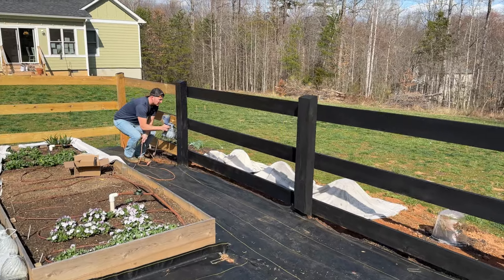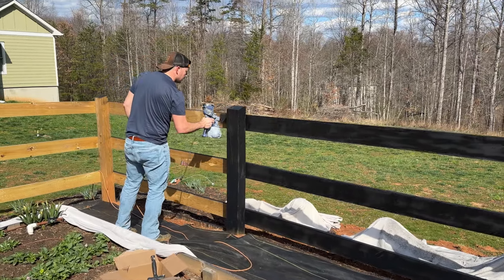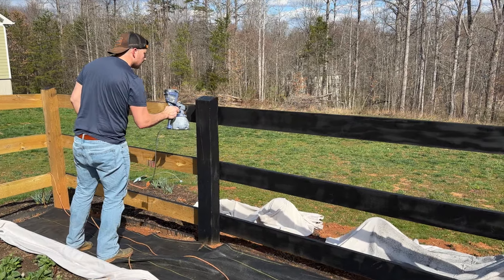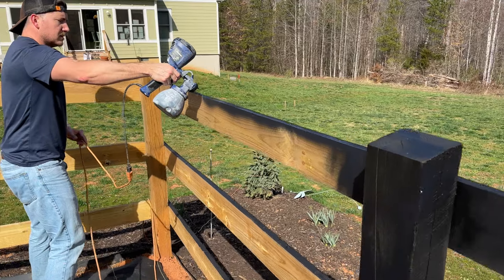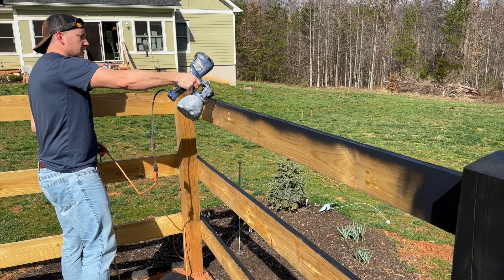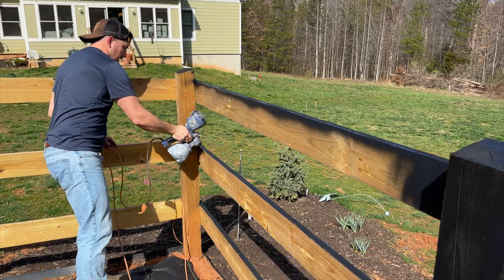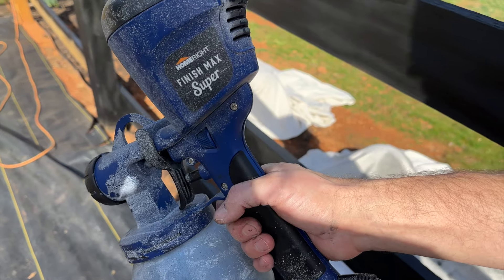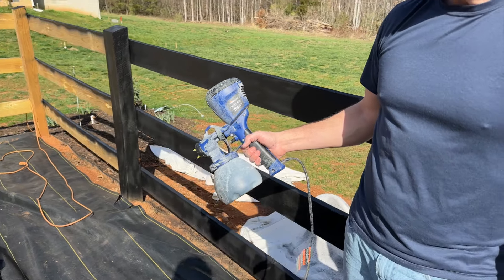He tried a couple different methods to paint. I think this method is working the fastest. This is just a paint spray gun — it is the Home Right Finish Max Super. It's relatively inexpensive and we've used it for a lot of different projects.